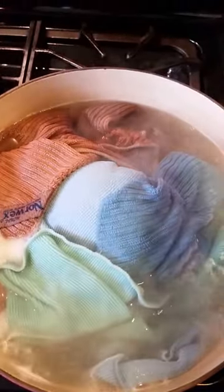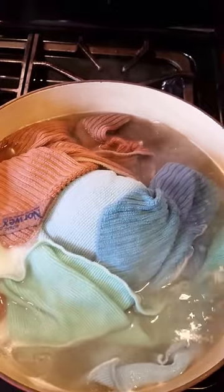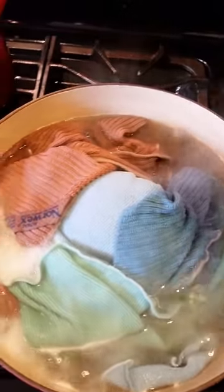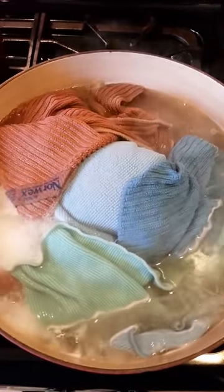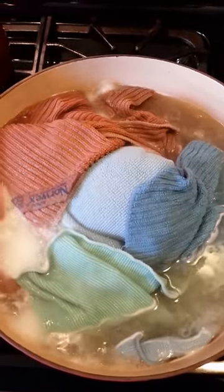So I have them in there, and I'm going to let them just keep boiling. I'm going to set my timer for 10 to 15 minutes, depending on how bad they really are. And then we're going to just let them boil like that. I'm going to pause this and I'll be back in a little bit.